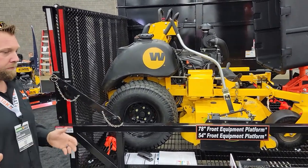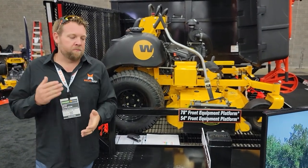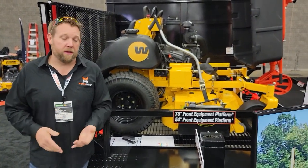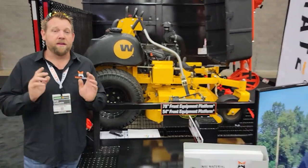The balance of this unit is amazing. The reason the balance is amazing is that we sat down, did the numbers, and engineered this trailer properly so you can have weight on the front, you can have the weight of the Mulchmate on the back, and it's going to be amazing.